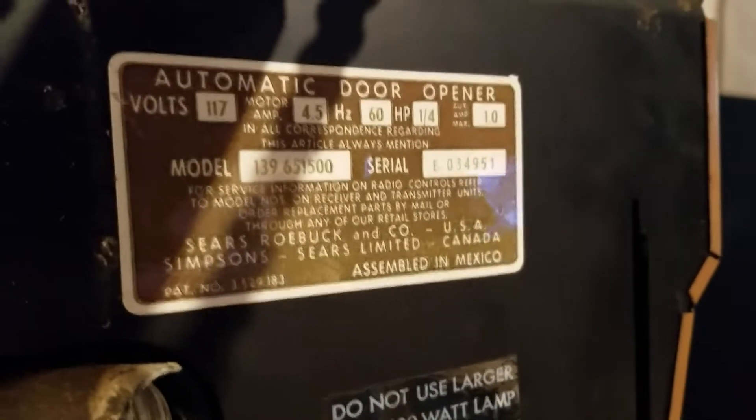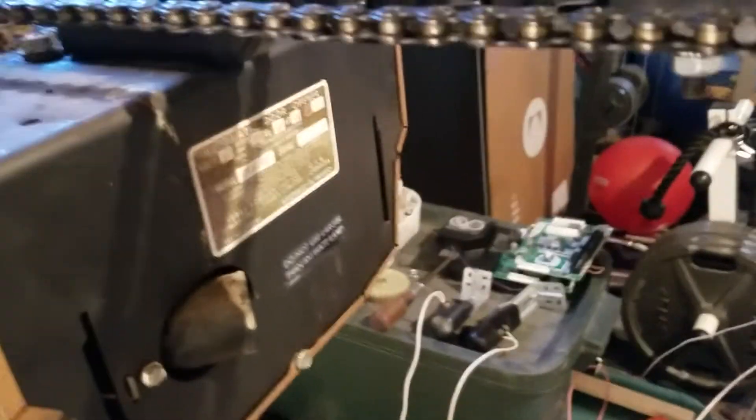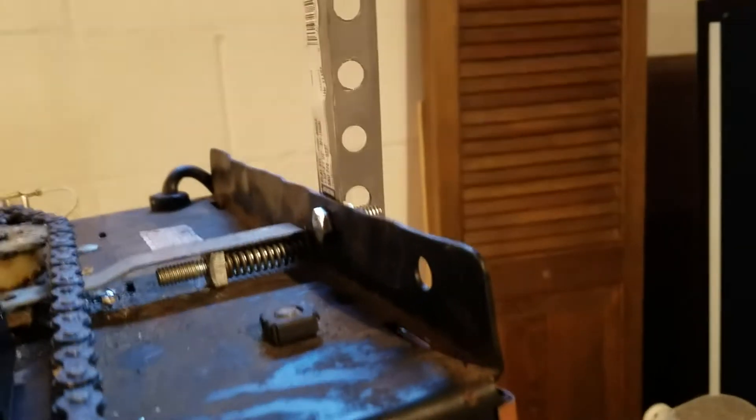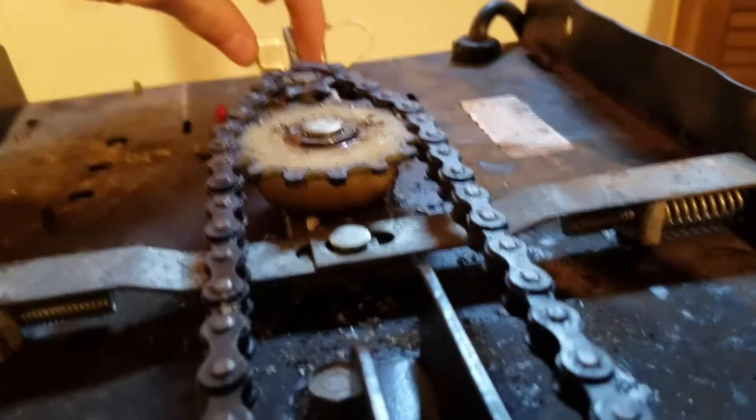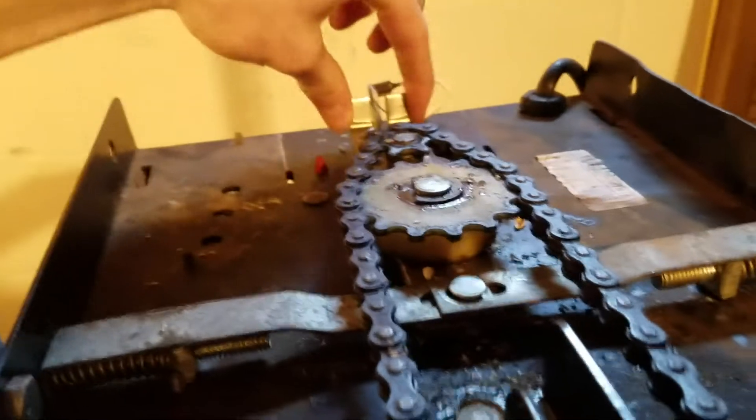As with every opener I've put up, this one had its challenges. First things first — I actually managed to unbend the chassis here and it actually fixed the force problem. You can see it is plugged in back there, and this is just fine. This does not wiggle by hand.